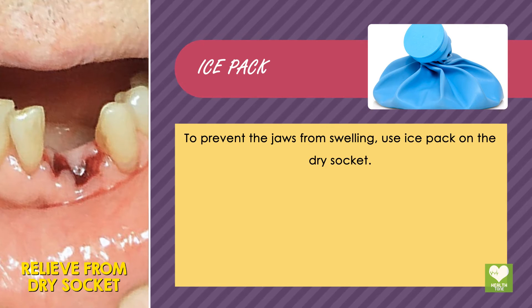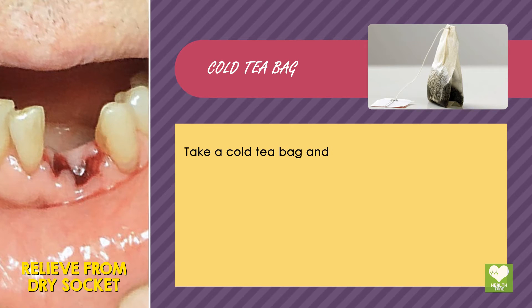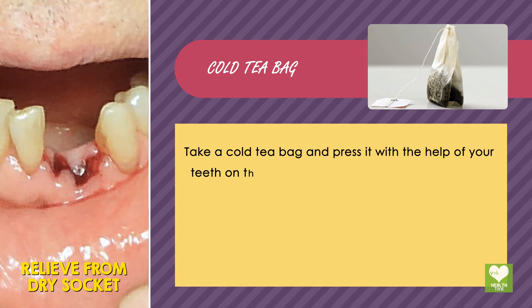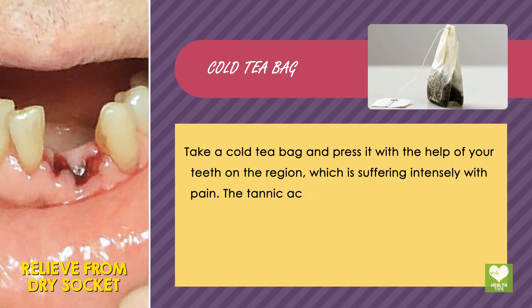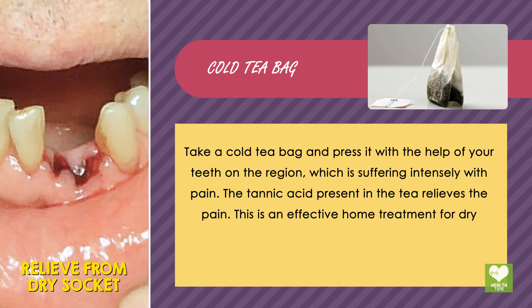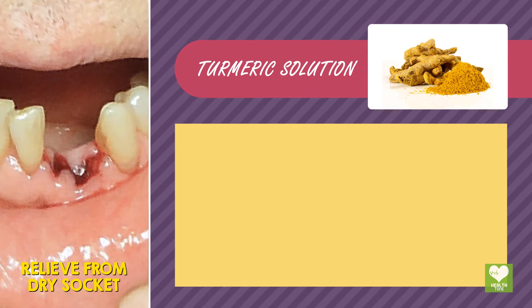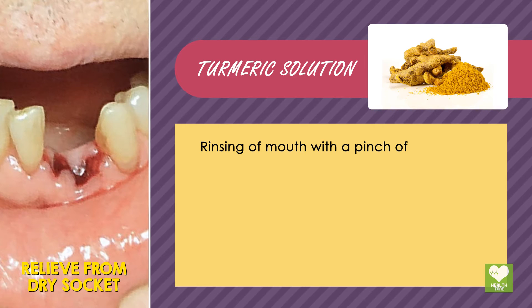Ice pack: to prevent the jaws from swelling, use an ice pack on the dry socket. Cold tea bag: take a cold tea bag and press it with the help of your teeth on the region which is suffering intensely with pain. The tannin present in the tea relieves the pain. This is an effective home treatment for dry socket.